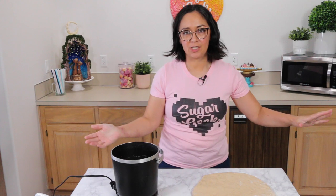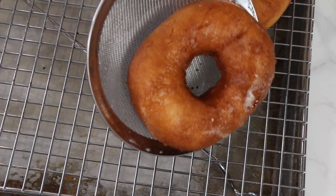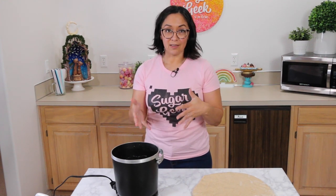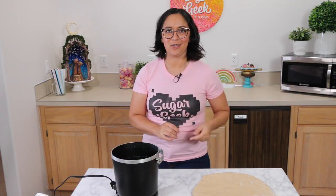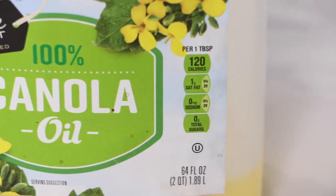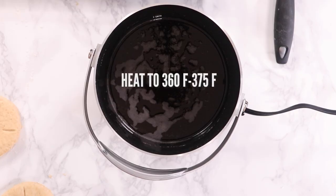Got my little frying station set up now — got my oil heating. I've got a cooling rack on top of a sheet pan so that the grease can drain away from the donuts. I am using lard. Lard is very tasty when it comes to fried food; it is not the healthiest, but we're eating donuts. Alternatives are Crisco, which is a little bit healthier, or vegetable oil or canola oil. It's up to you what you want to use.